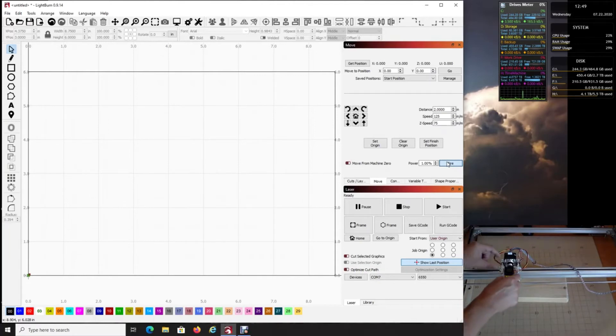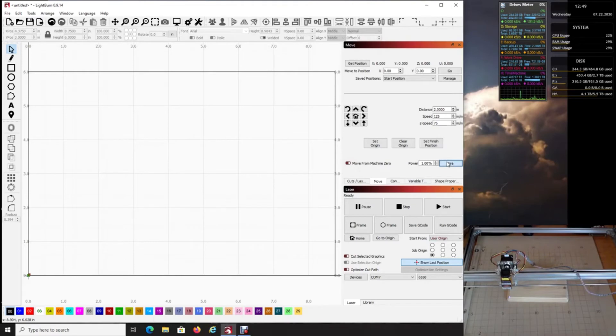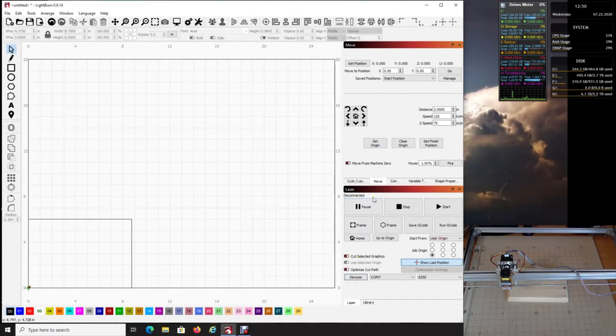Slowly move the laser to the bottom-left corner — get it dead on that corner. Now turn the fire button off for safety. Technically that is going to be our origin — our user origin — where we want the machine to start. Come down to Devices, right-click, and you'll see Disconnect and Reset your laser, which gives you a position of zero-zero. Now your software thinks the machine is at the home position.